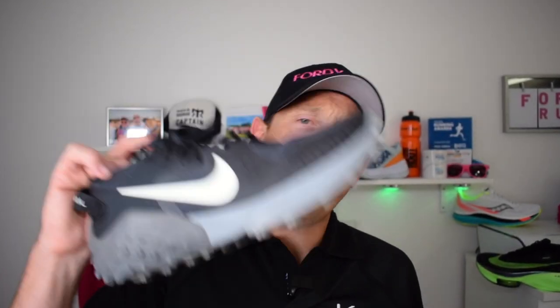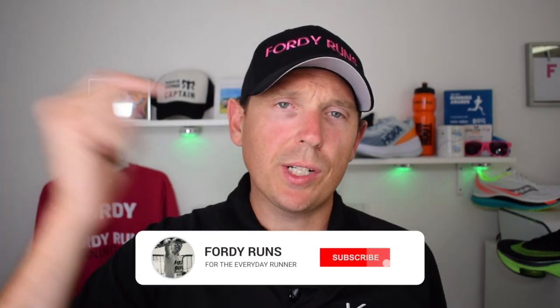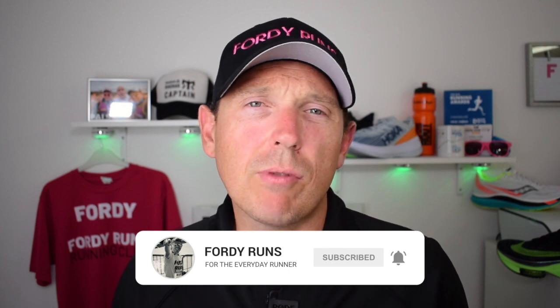In this video we're going to be comparing the Wild Horse 6 versus the Pegasus 36 Trail. Hey, what's up everyone and welcome back to 40 Runs. If this is your first time, smash that subscribe button, go to our Facebook page and join the 40 Runs running community, and check out the description — there are loads of cool things including a link to both of these shoes.